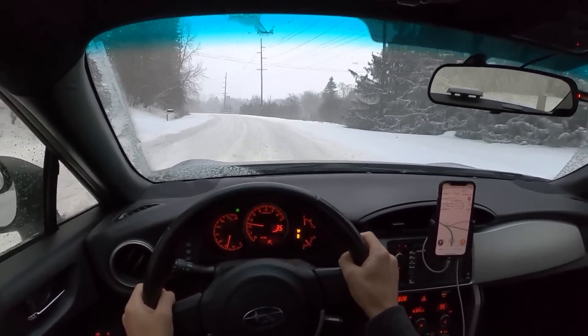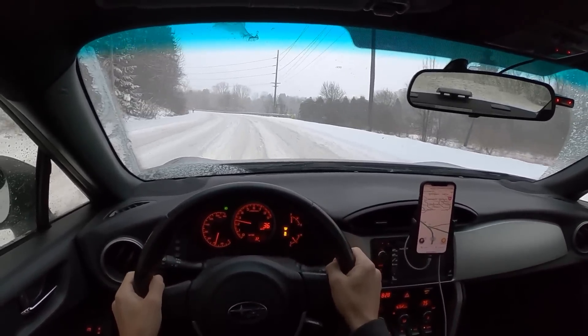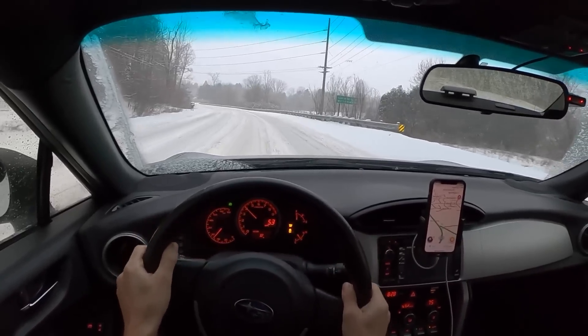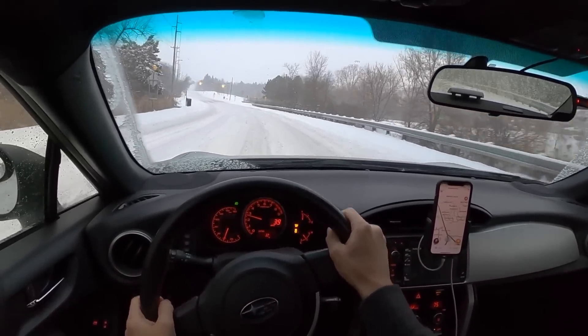If you're having trouble getting moving, the best thing to do is get a pair of sandbags, throw those in the back, and that'll put just a little bit more weight over the rear.